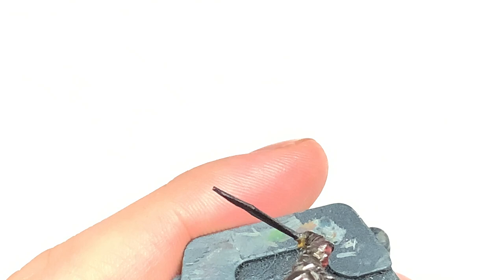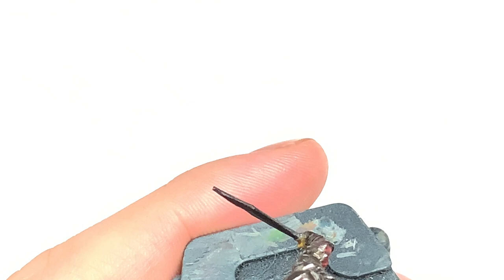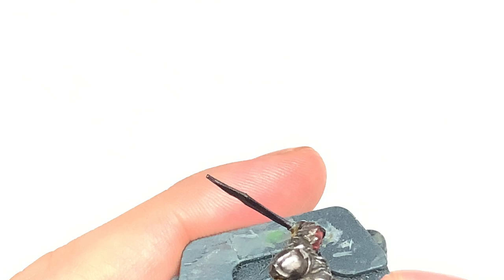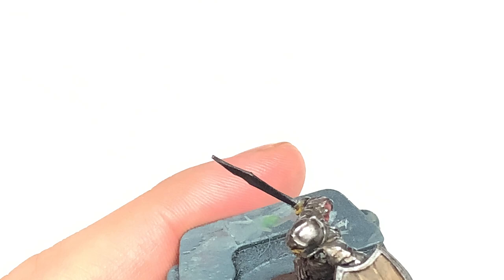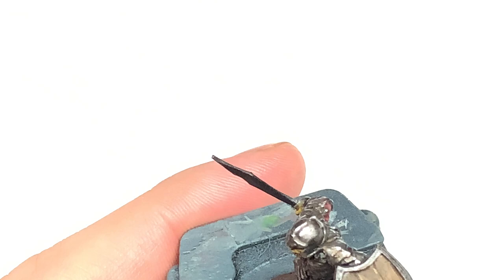So we're now going to use a little bit of Citadel Zandri Dust to start putting the colour back onto the shield rather than the Baneblade Brown. You can't see it — it's slightly off camera here unfortunately. What I'm doing is vertical strokes on the shield so that it is giving the grain of the wood and making it look like the grain is there.